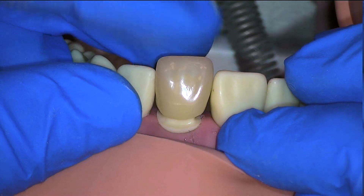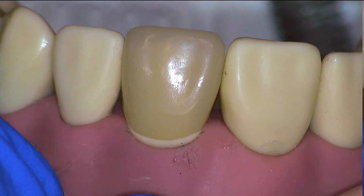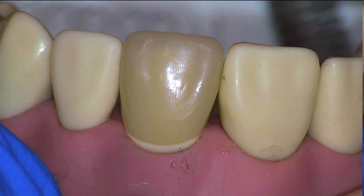We'll go ahead and seat the crown for a final time to check the margins, and we would be ready to cement. Thanks for watching, and let me know if you have any questions.